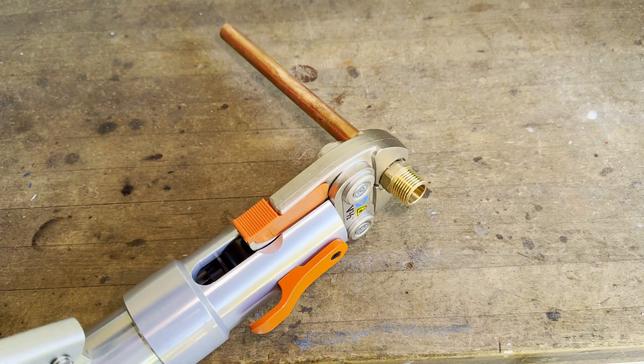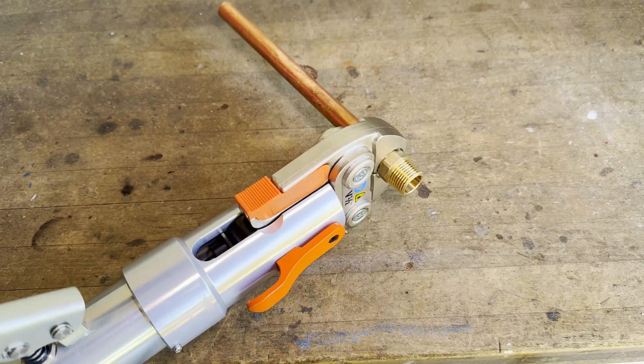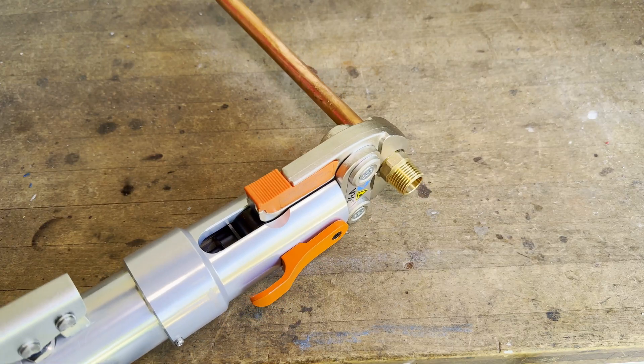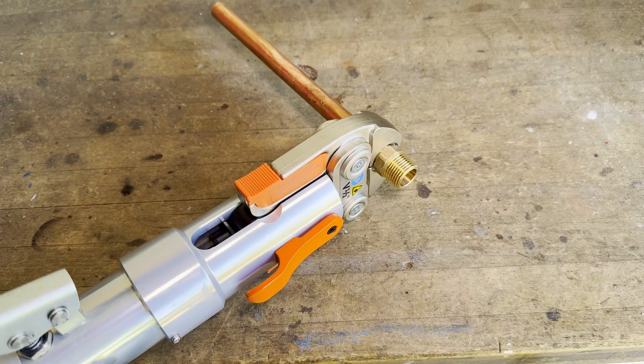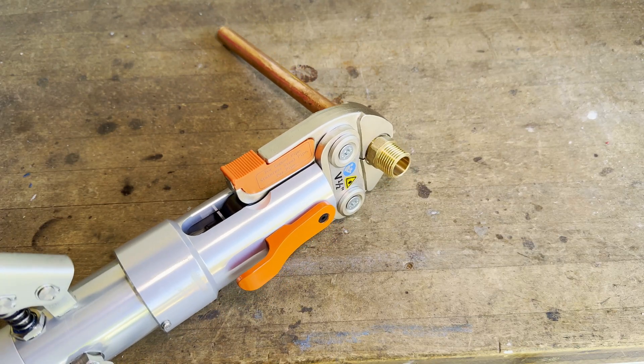This tool works by having a hydraulic pump inside. When you pump the handles, hydraulic fluid, which is a type of oil, is forced into a cylinder which presses the two jaws together with an immense amount of force. This ensures a permanent leak-free connection.